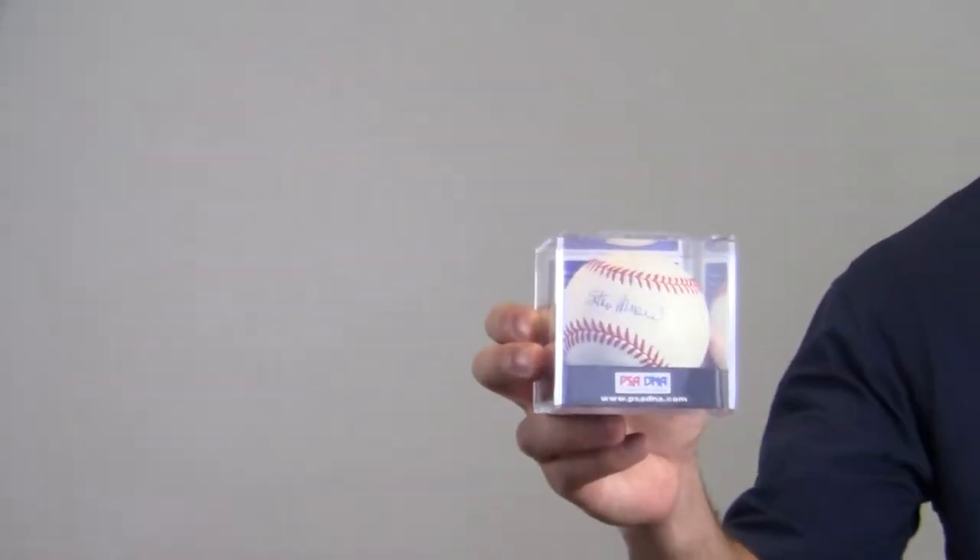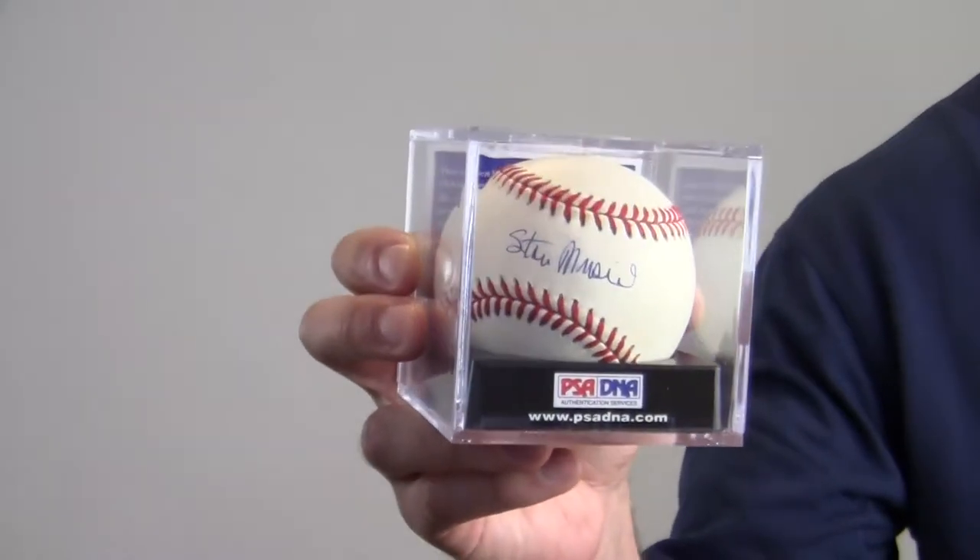Hi, it's Paul at SportsMemorabilia.com. I'm holding here an autographed Stan Musial baseball. The Hall of Famer signed it in the sweet spot.